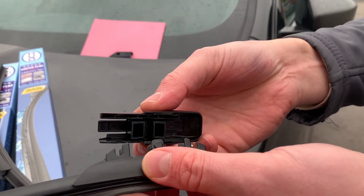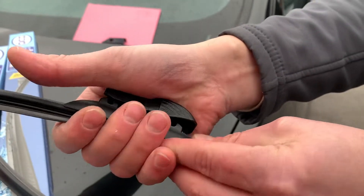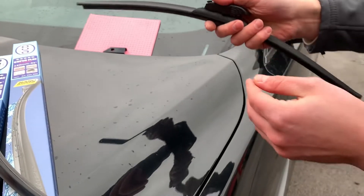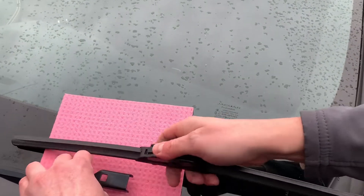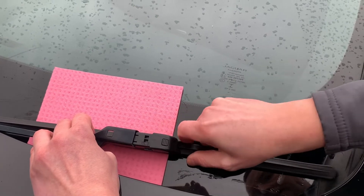First we're going to put the adapter on the wiper blade. Click it in, and then we can slide the wiper onto the wiper arm.